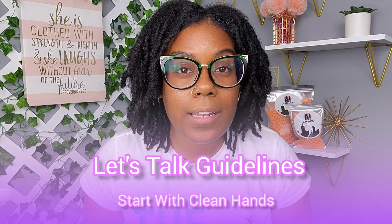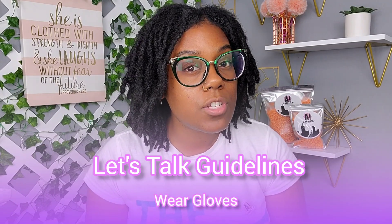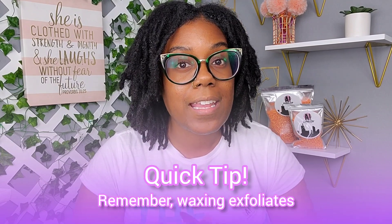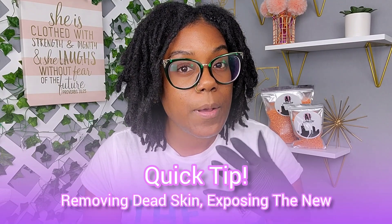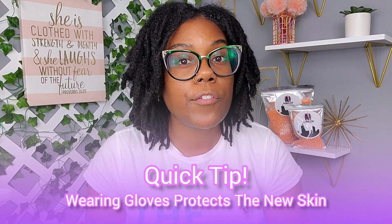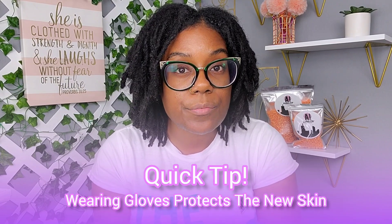Always start with clean hands, and even when waxing yourself, wear gloves because you want to be safe. When you wax, you're also removing a layer of dead skin in addition to the hair, which means your new fresh skin is exposed. Wearing gloves helps keep that skin fresh and free from environmental things that may cause infection.